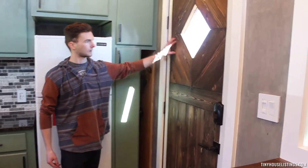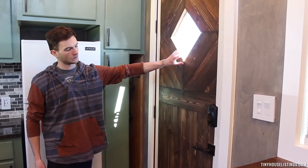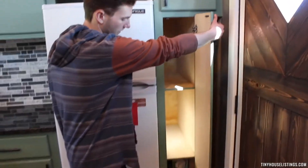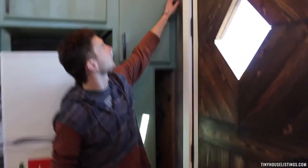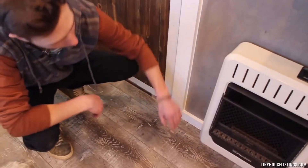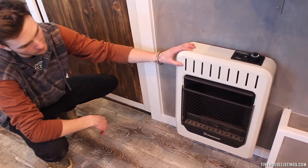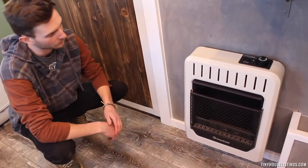Upon entering the Black Diamond Tiny Home model, we come in and close this beautiful custom cedar door. We put a half-inch glass diamond window in the door. We also have multiple hook storage space so you can come in and dump all your stuff right here. A really cool feature we incorporated around the door is a copper gas line that we dadoed into the back of our trim — it comes down and feeds hidden right into our propane ventless fireplace, which will heat the tiny home up in no time.